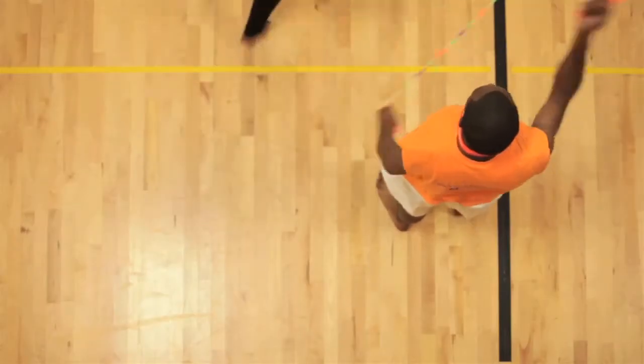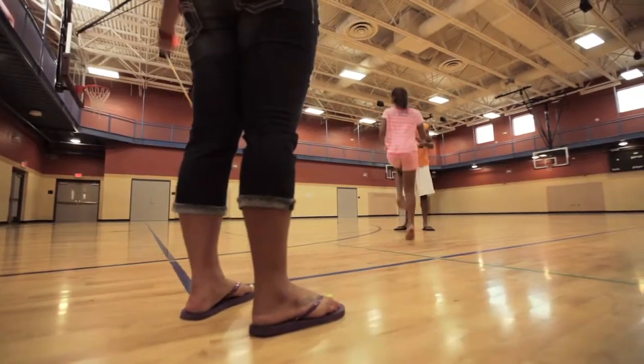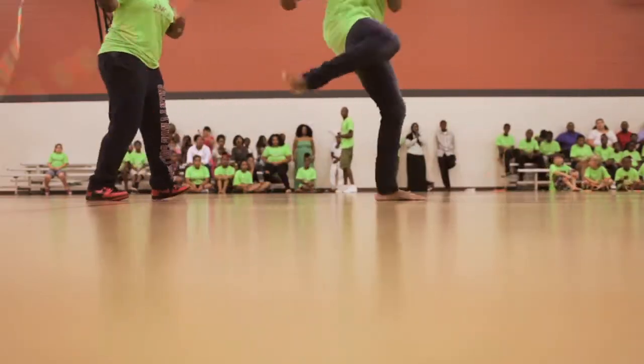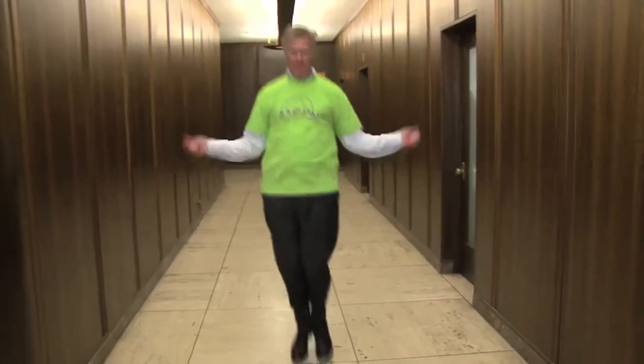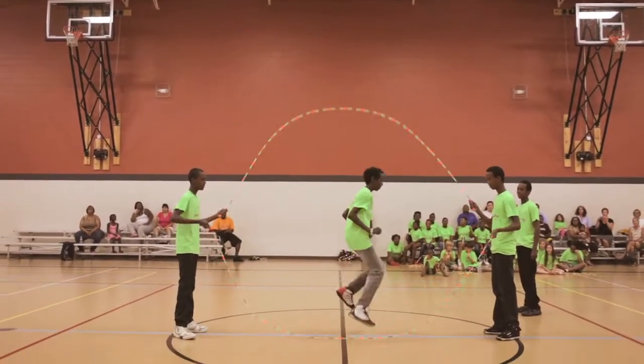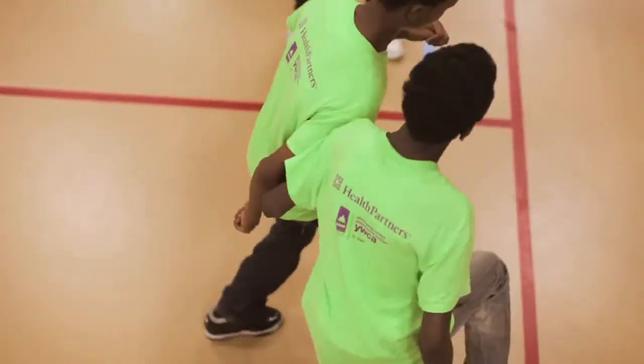This is an initiative dealing with childhood obesity, diabetes, and a variety of things, and getting young people really engaged in exercising. One of the things we want to do is show kids that exercise can be fun. It doesn't have to be drudge work — get out there and have some fun. People make physical activity a habit when it's enjoyable and fun.